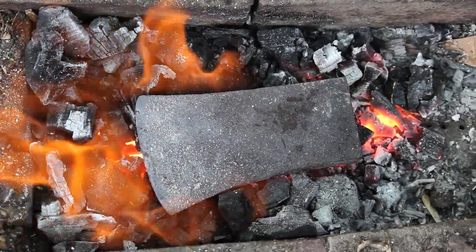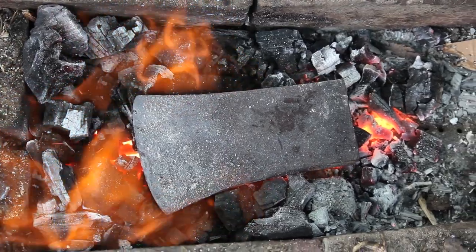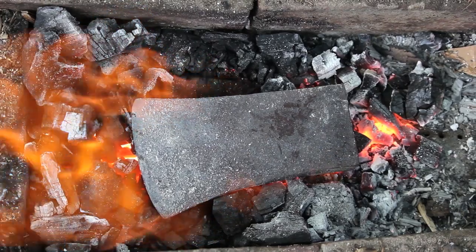Hey YouTube, Philbottomart here. Finally got the forge going. Today I'm going to be trying to take this old ordinary axe head and make it into something cool like a Viking axe.